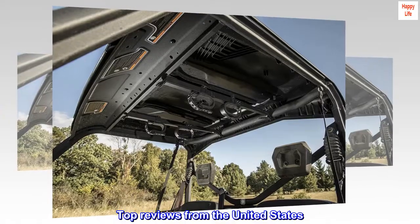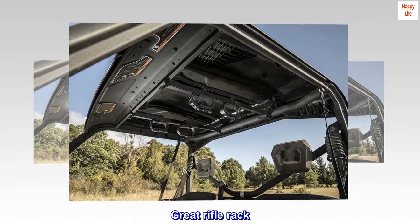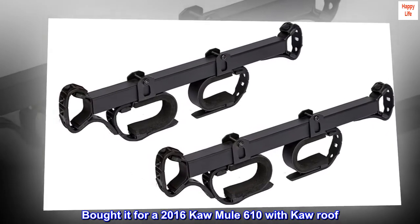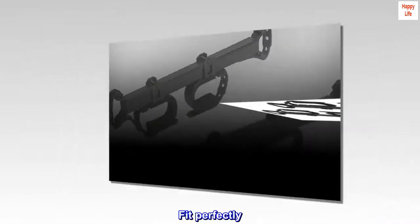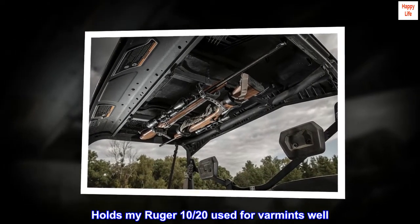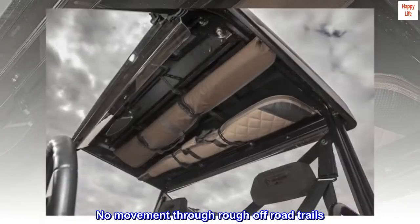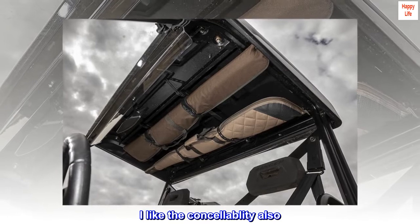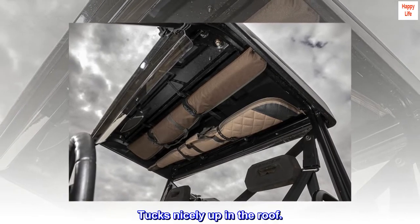Top reviews from the United States. Great rifle rack. Bought it for a 2016 Kawasaki Mule 610 with a cab roof. Fit perfectly. Holds my Ruger 10/22 used for varmints well. No movement through rough off-road trails. I like the concealability also. Tucks nicely up in the roof.